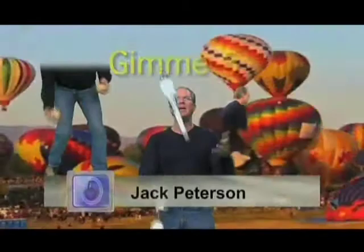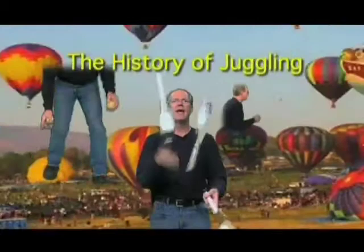Hello and welcome to Gimme 5. I'm your host Jack Peterson, and today we're going to look at the history of juggling. Juggling goes back about 4,000 years, and throughout much of this history, jugglers were actually considered outcasts. Go figure.